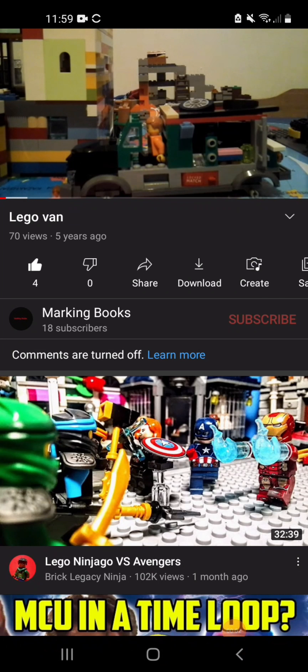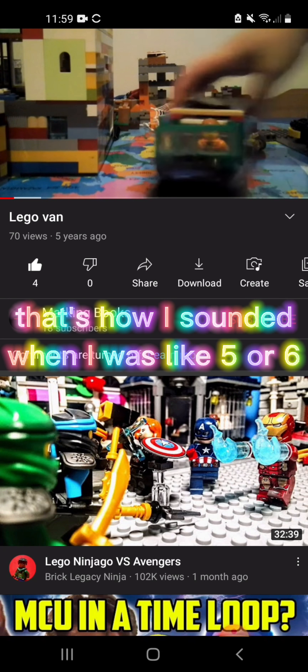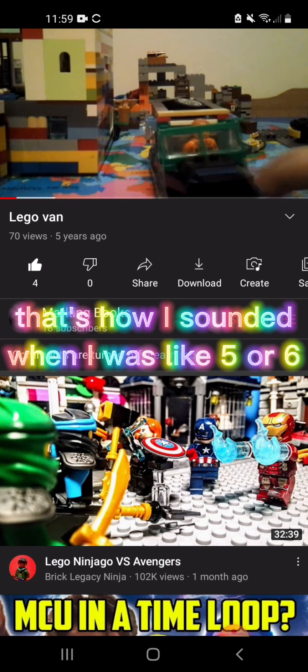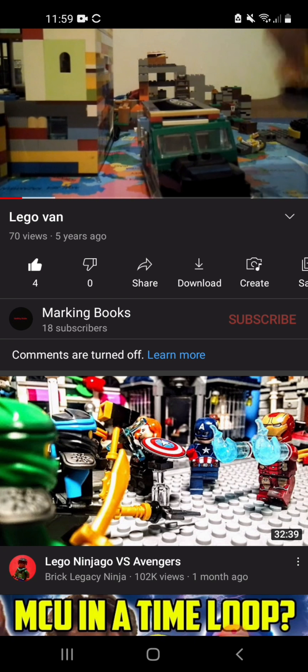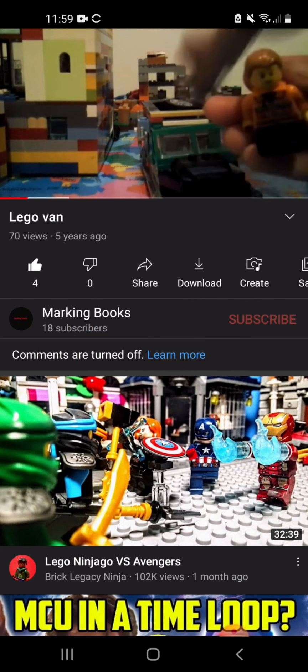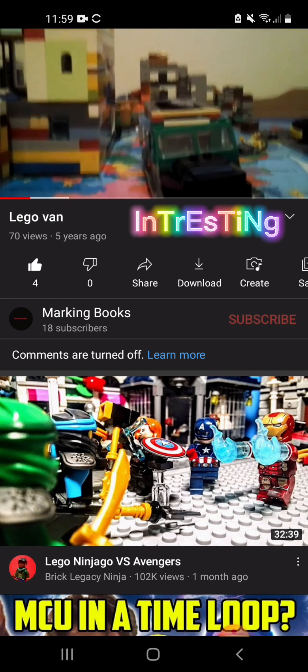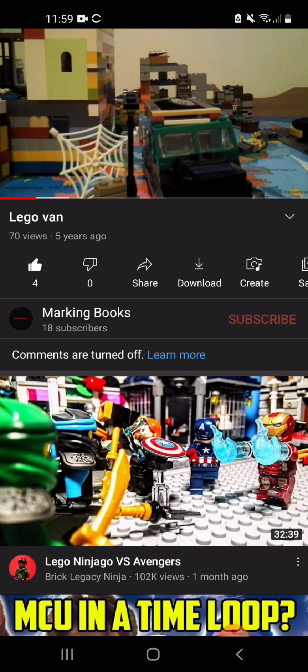What's up guys, SeekinMonkey10 here, and today I'm going to be on my brother's account. I'm going to be showing a fan build my brother made — I didn't make it. It was the Spider-Man LEGO set with Doctor Octopus and Spider-Man. That's the lamppost that actually survived.